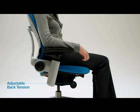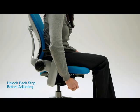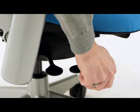Adjustable back tension allows you to control the resistance level when you recline. Turn the tension knob forward to increase tension and give you more resistance, or backward to decrease tension and give you less resistance.